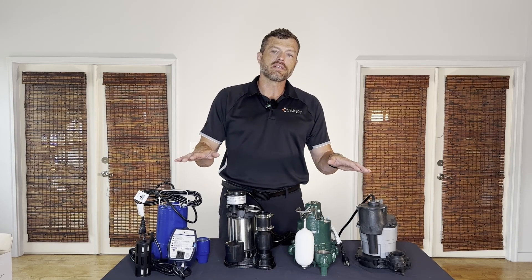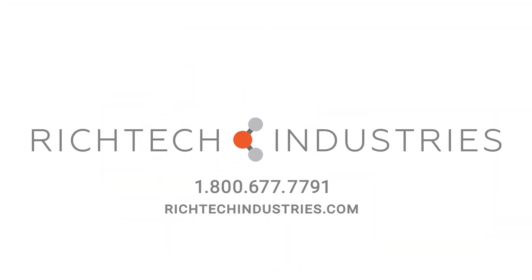To make that decision easy for you, give us a call today at 1-800-677-7791.